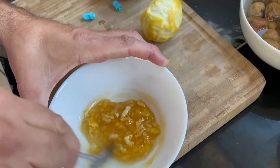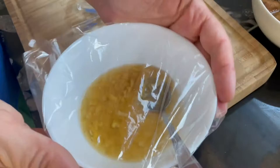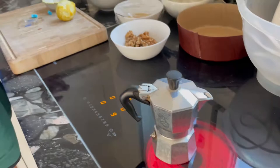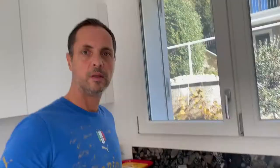Let the filling rest for the same amount of time as the pre-dough. One important thing: when we do the dough later, it's important that the butter has room temperature so it can mix well with the flour and everything — I keep the butter already outside. This is really, really important. Now you can see the yeast dough has reached the top level, so we are ready to start with the actual dough.